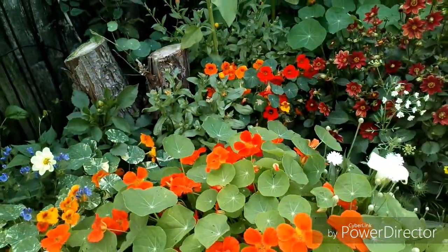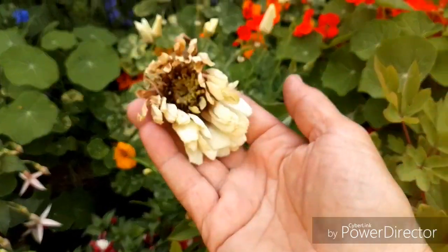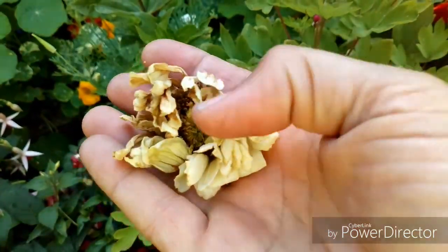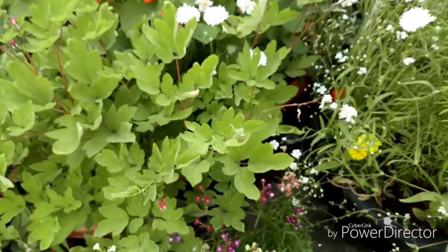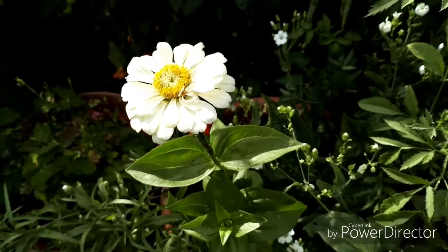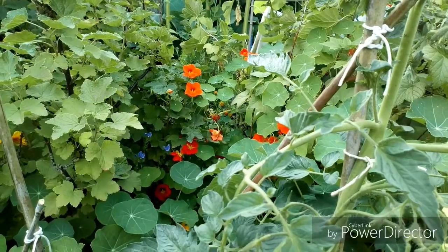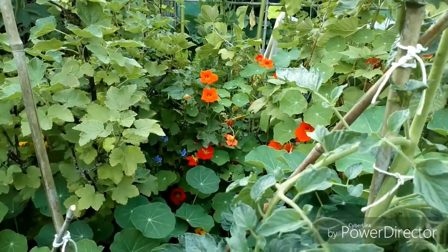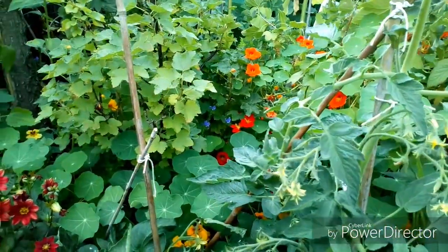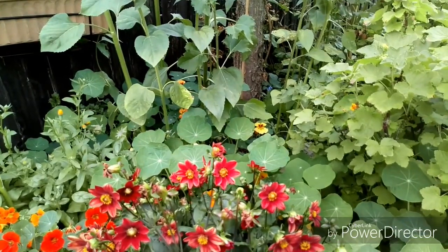There are some more seed pods over there. This one I spotted when I came back on Friday - it's already over, so I'm going to take that off now and put it to dry. The seeds should drop out of it. I've only got two, so when the other one dries out I'll take that as well. You can see the climbing nasturtiums growing up the sides of the blackcurrant bushes. They're very good for attracting blackfly - so if you want to stop blackfly on other plants, plant nasturtiums around them.